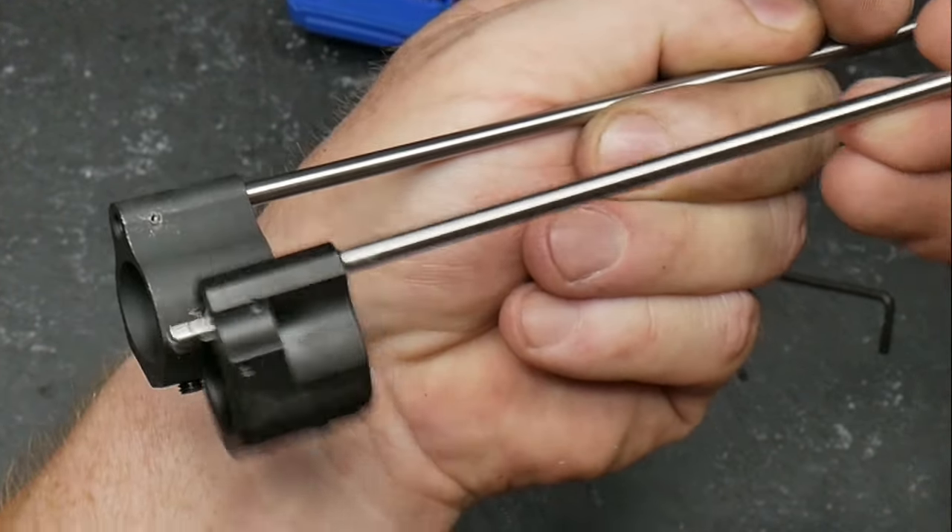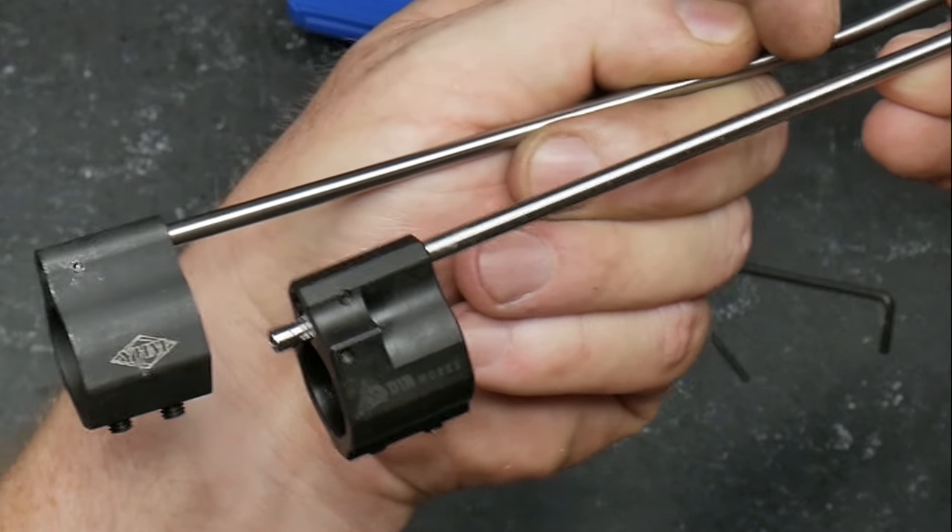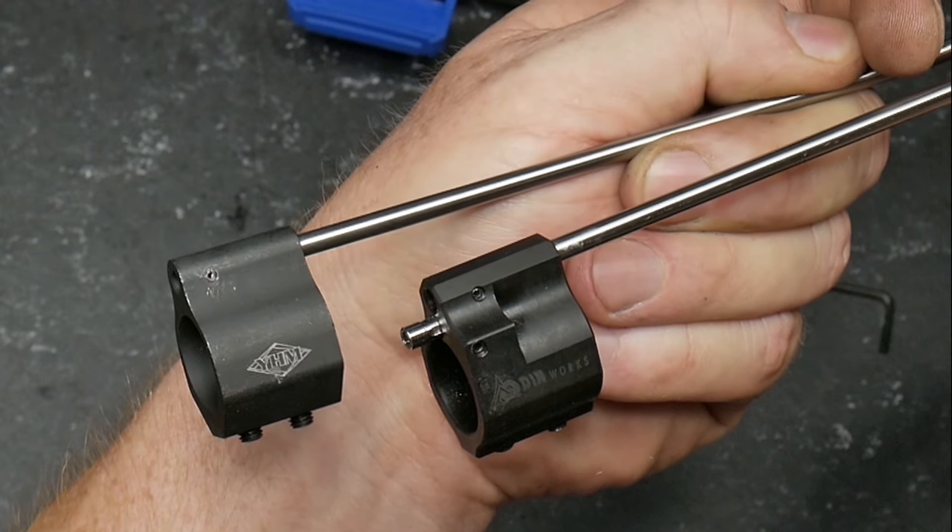Adjustable gas block versus a straight up standard gas block. Econ against the full Monty. Next up: muzzle brakes.